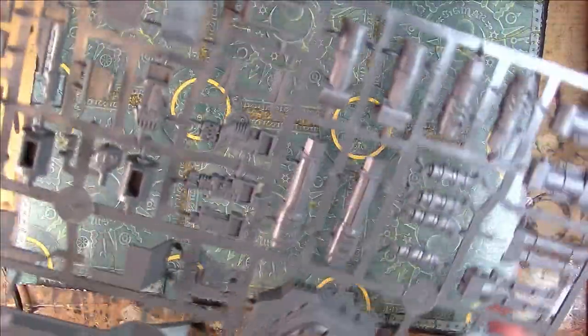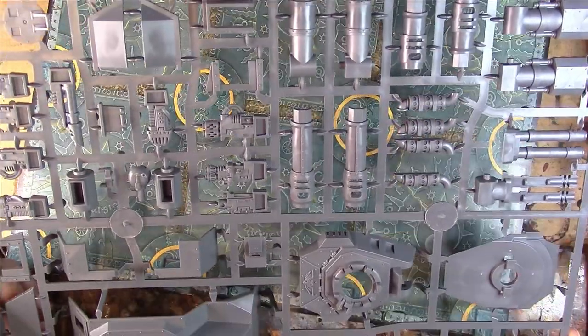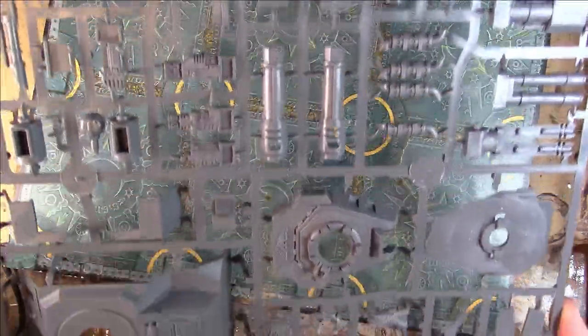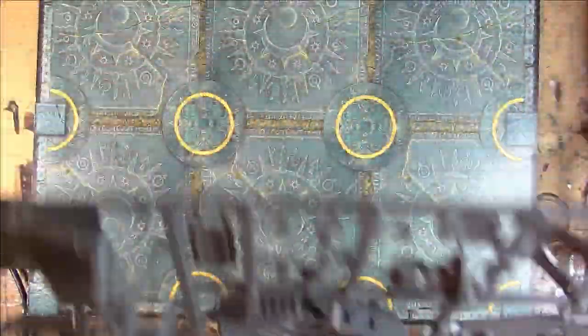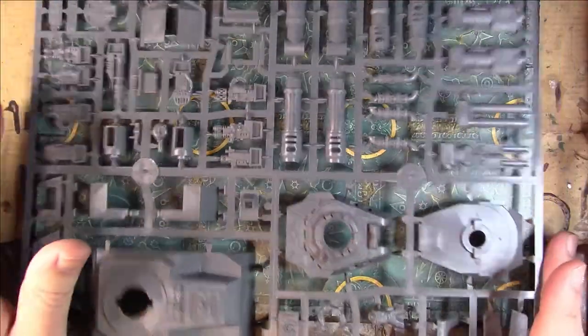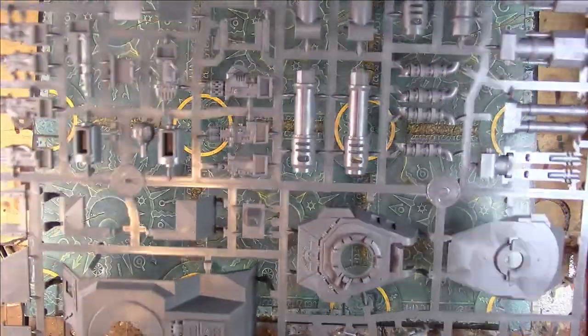It would be nice to have the track guards and things on the tank. Here you've got your sponson weapons - the multi-meltas, the plasma cannons, flamers, heavy bolters. Trying to find the lascannon... there's the lascannon for the front, because you can't have lascannon sponsons. Two frames really, that's it now - it's been brought down to two frames. Makes it easier I suppose - you've got all your different options there.